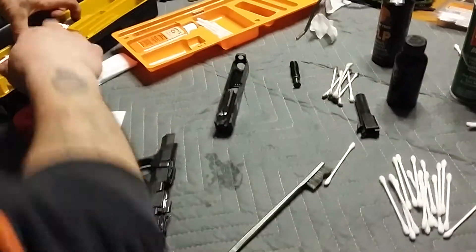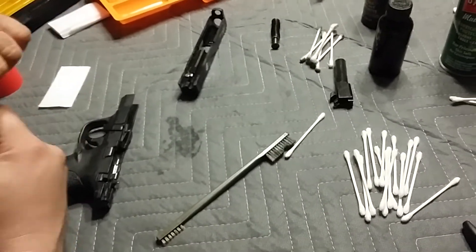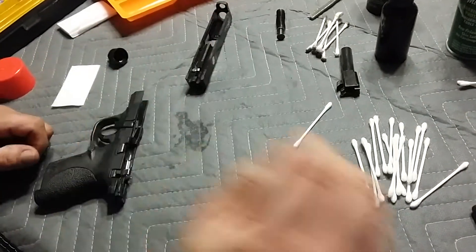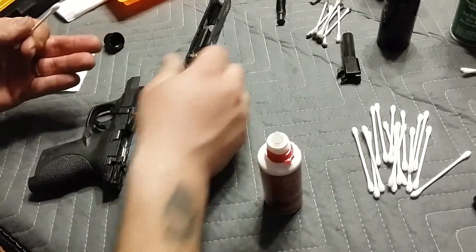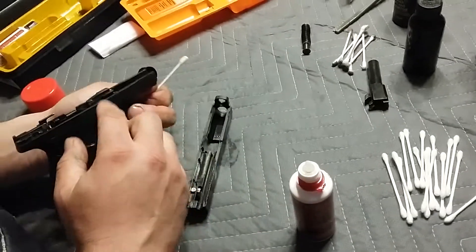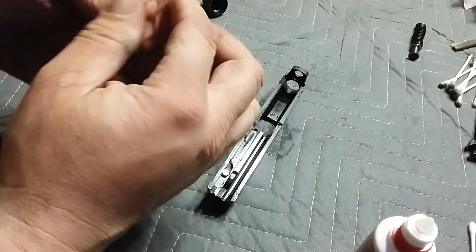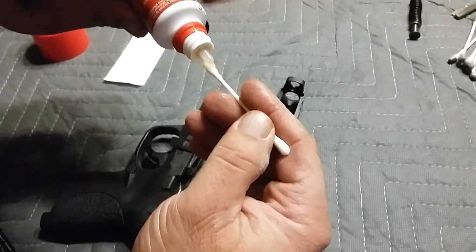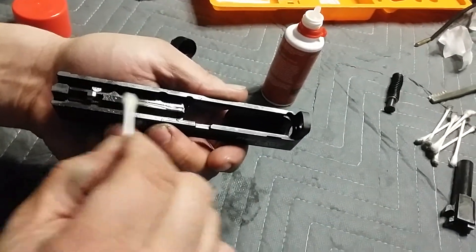I'm going to use the oil today. I'm using CLP a little more on the rifle than the handguns. You don't want to over-oil these things — you just want to get a thin coat on parts that are showing wear, like inside the rail. You want to get a little bit on all these metal parts showing here. Any metal-to-metal contact — anything that you think is going to be contacting — it doesn't hurt to put a light coat of oil. I just wet the tip of the Q-tip, get a little right on there because that's definitely a wear point.